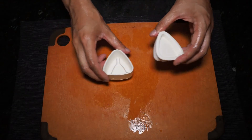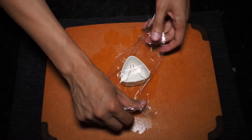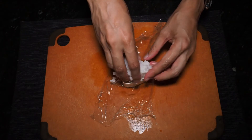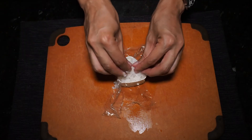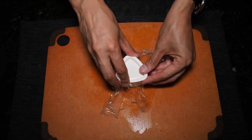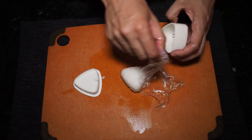Alternatively, you can be fancy and use an onigiri press. Mine was a gift from my girlfriend who found it in a 100 yen store in Japan. To make it easier to handle, I'm going to line the onigiri press with saran wrap. Then tightly pack the rice inside of the press. Once the press is filled with rice, take the cap and simply press down. Remove the cap, flip over, and remove your perfectly formed onigiri.